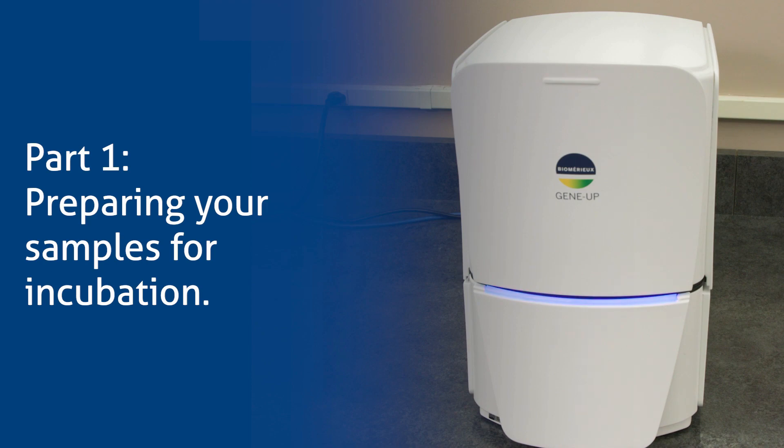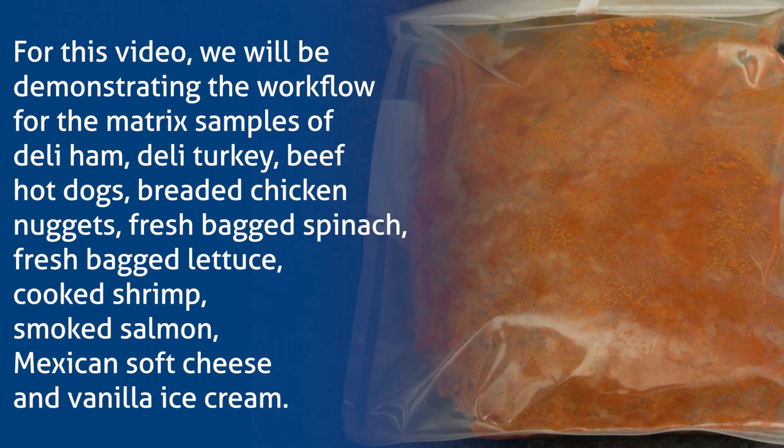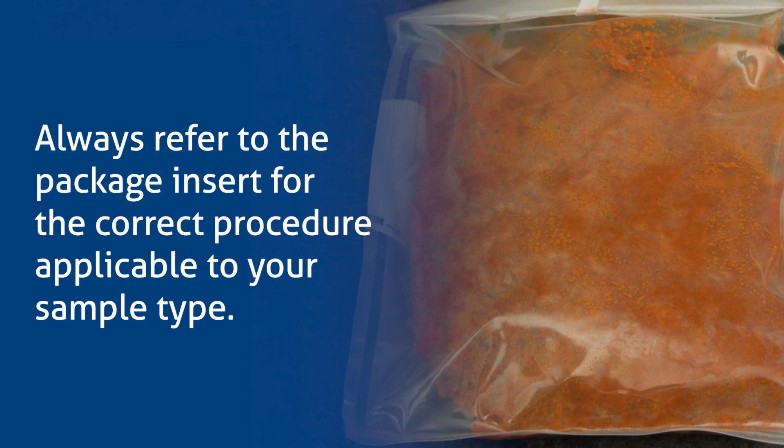Part 1: Preparing Your Samples for Incubation. For this video, we will be demonstrating the workflow for the matrix samples of deli ham, deli turkey, beef hot dogs, breaded chicken nuggets, fresh bagged spinach, fresh bagged lettuce, cooked shrimp, smoked salmon, Mexican soft cheese, and vanilla ice cream. Always refer to the package insert for the correct procedure applicable to your sample type.